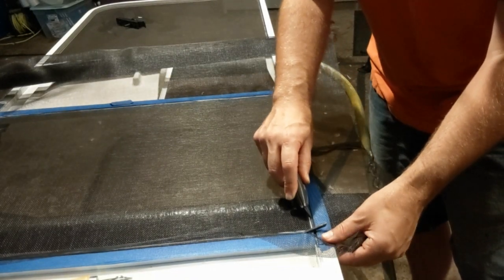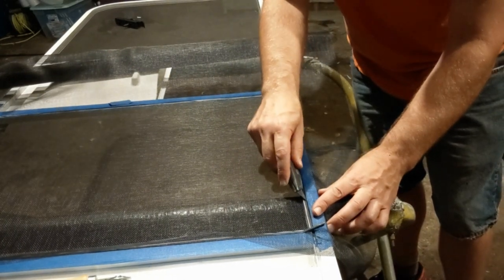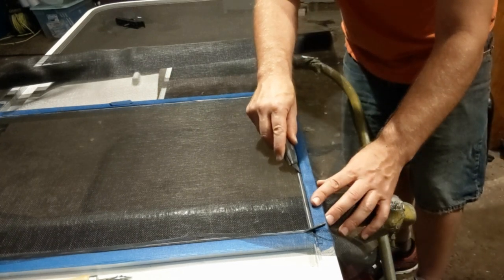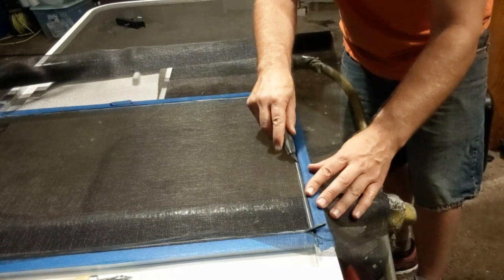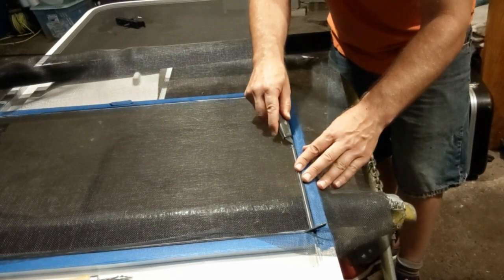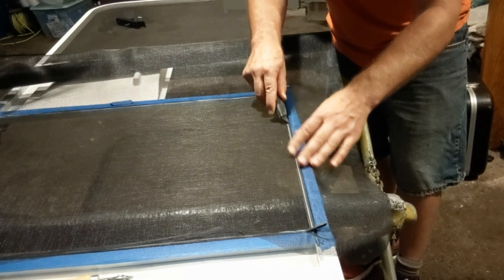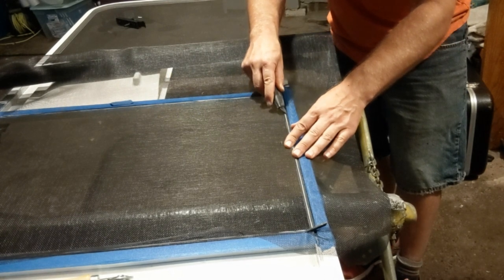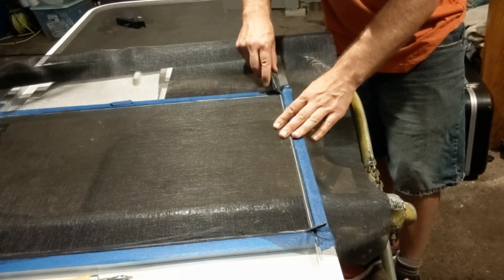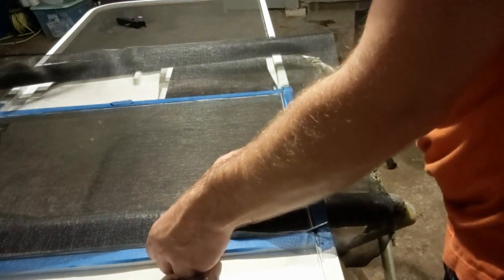Next we're going to trim off that excess screen material using a utility knife. I like to start the job by putting in a new blade — just make sure you get a nice clean, efficient cut when you're doing this. Right along the spline there, just nice steady even pressure. Take your time so you don't slip and put a scratch in your door. Even though we have tape there, a slip could cut right through that tape. Go along each edge — sometimes it helps if you pull on the fabric a little bit to make that cut go nice and easy.